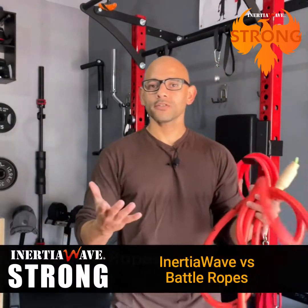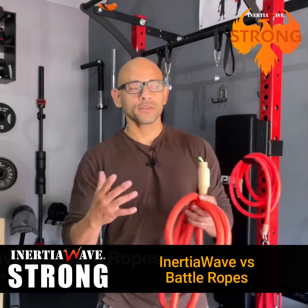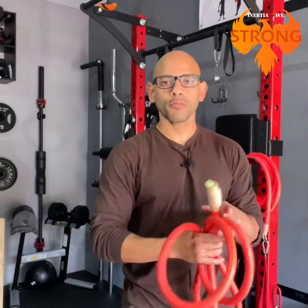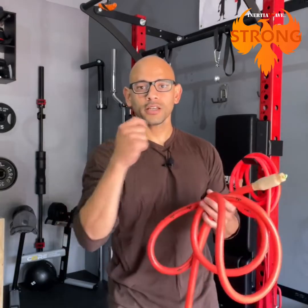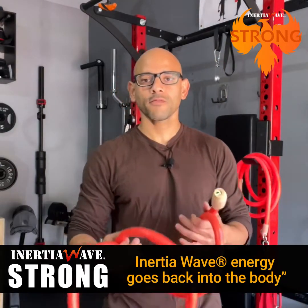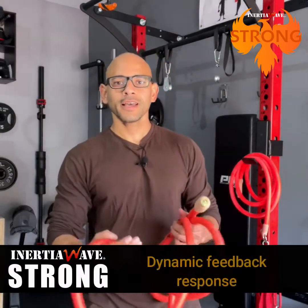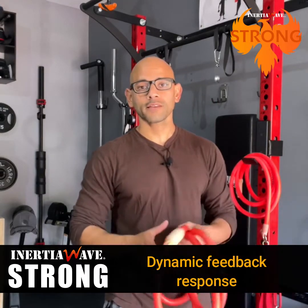Some people ask what's the major difference between this and a battle rope. With a battle rope, you put energy into the rope and that energy dies down at the anchor point. With the Inertial Wave, the energy goes to the anchor point and then comes back to your body, so you're constantly under some form of resistance — whether you're putting it into the tube or it's coming back. Your body has to continuously absorb that energy, giving you a complete body workout with very little rest.